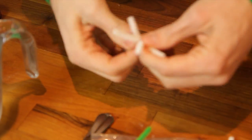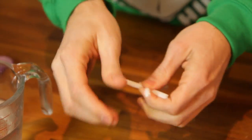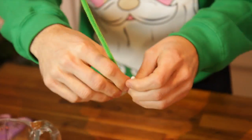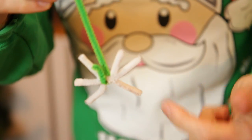Then one more goes in the middle, wrap that round, and then take a long pipe cleaner, wrap that round the centre of it, and you've got yourself your star. Easy as that.